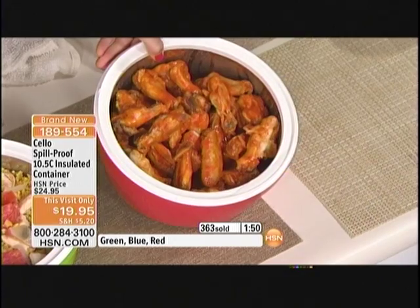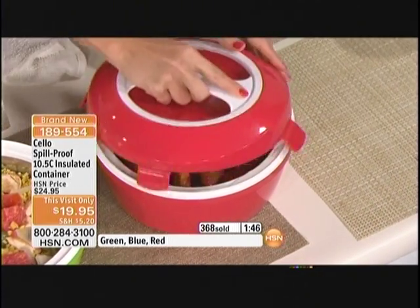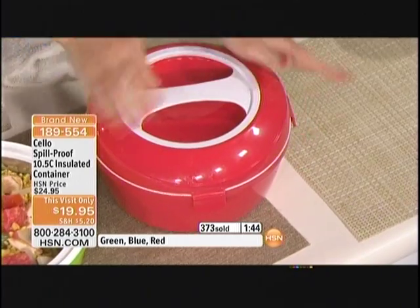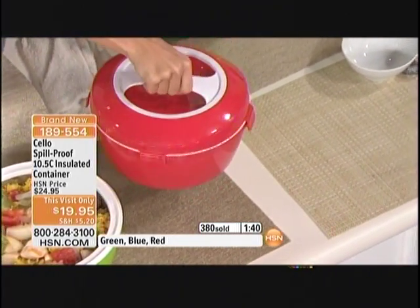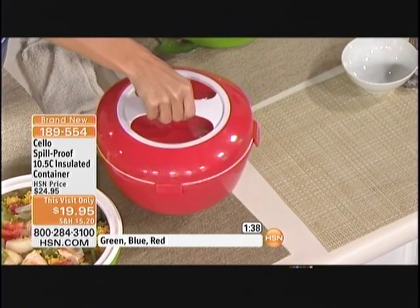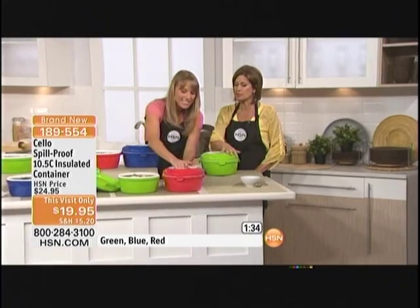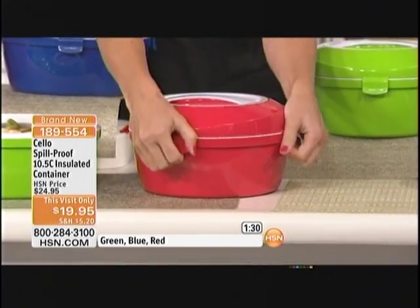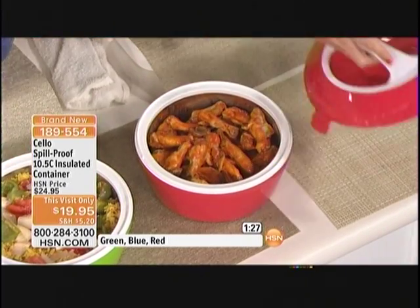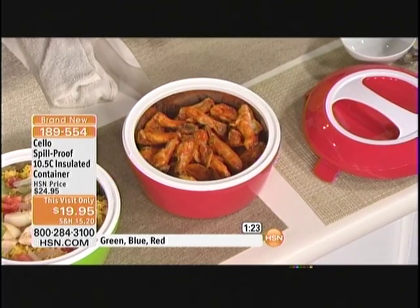Think of your tailgating — you're going to be the life of the party. The first time I saw this product, the first thing I said wasn't "how functional" — it was "man, that is cute." It's a really nice-looking design, almost European. But do you know what you pay for these in kitchen stores? Crazy. Don't do it when we've got it at $19.95 — this visit-only price.